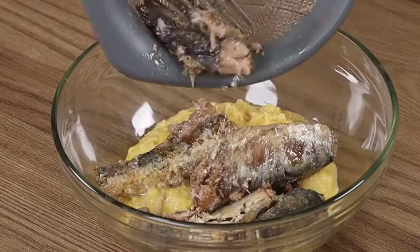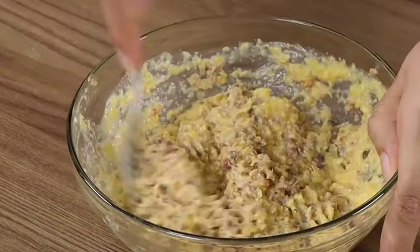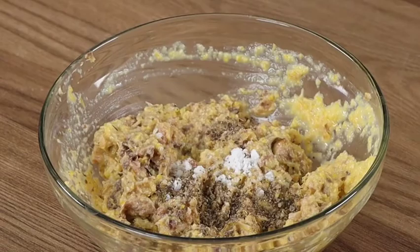Write me in the comments where you're watching us from so that I can personally thank you for following our recipes — we'd love to know! Add half a teaspoon of salt and half a teaspoon of black pepper.